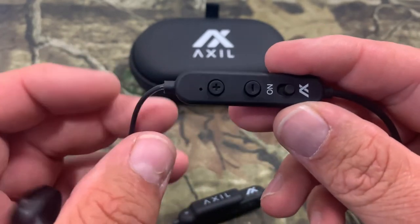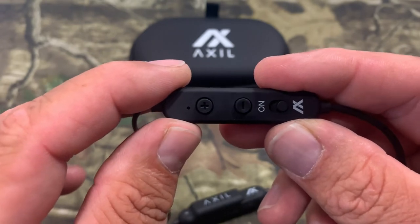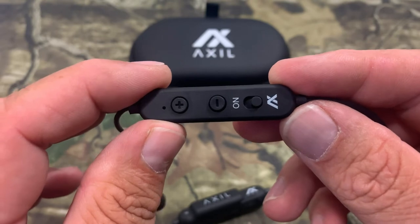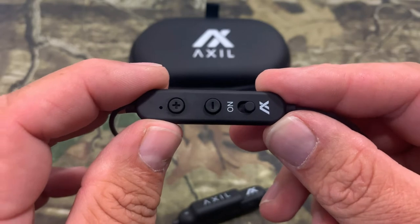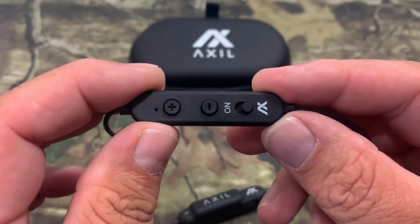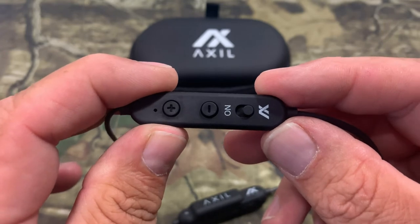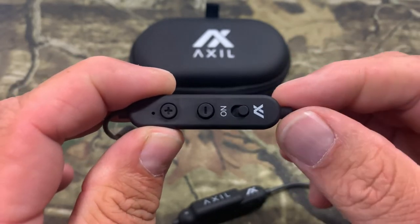Another thing I really like is it compresses the sound at 85 decibels or louder and doesn't block it out like other electronic ear protection does. What if you get a squib load? You're not going to hear that with other hearing protection — with this, you're going to hear that you got a squib load and know to stop and check your barrel. That's one reason why I never used electronic ear protection, but I love these because they have that feature.